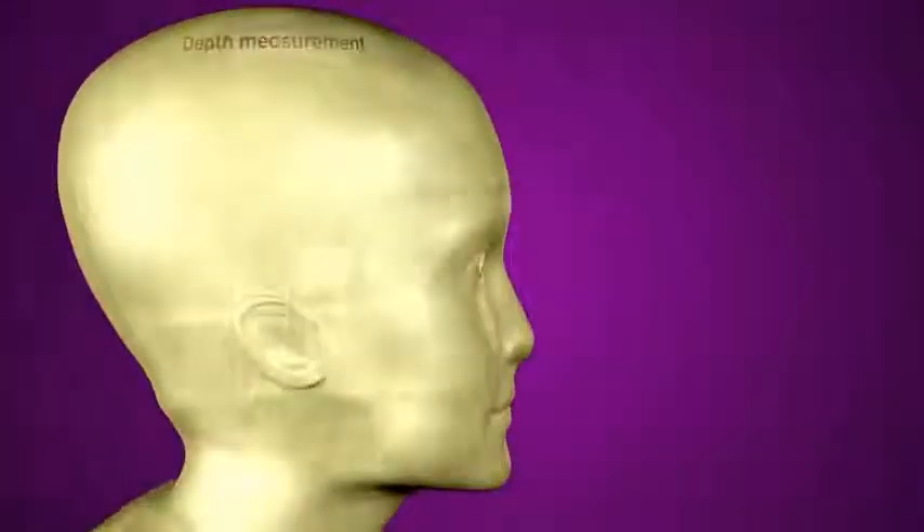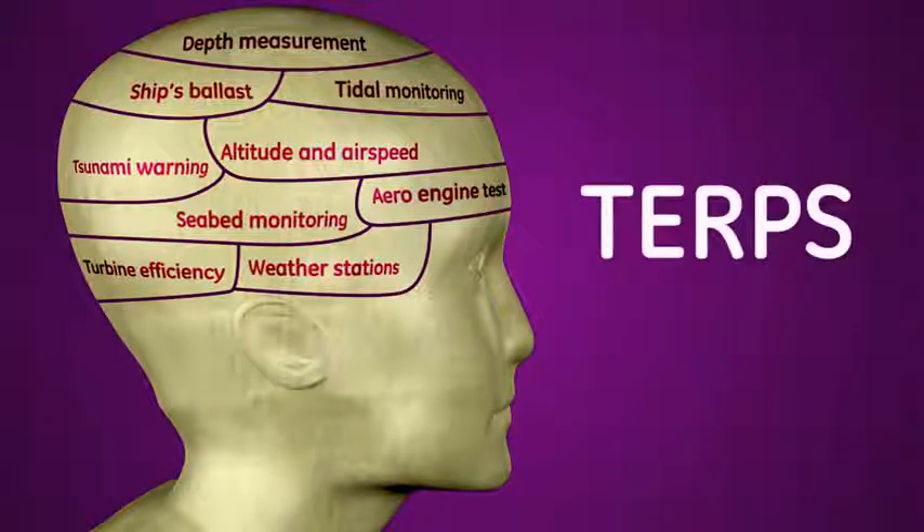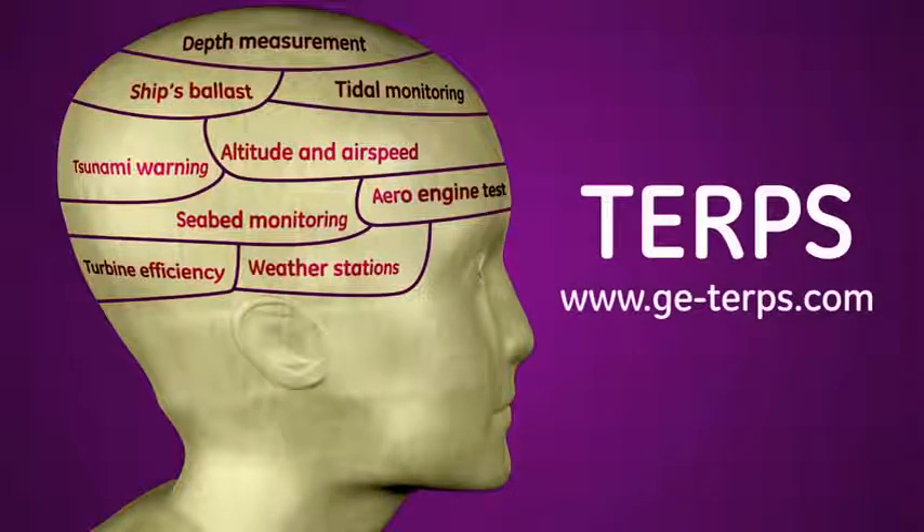What might you do with 10 times the accuracy and 10 times the stability given by TERPS? Contact the GE TERPS team today to talk about your application.